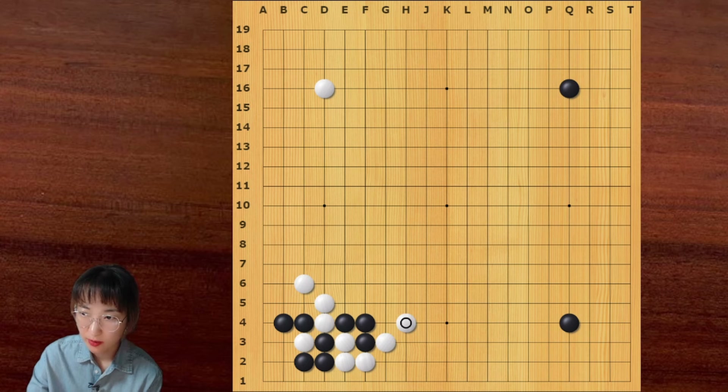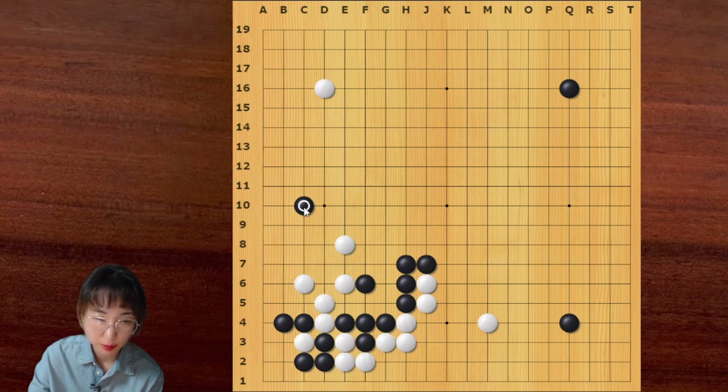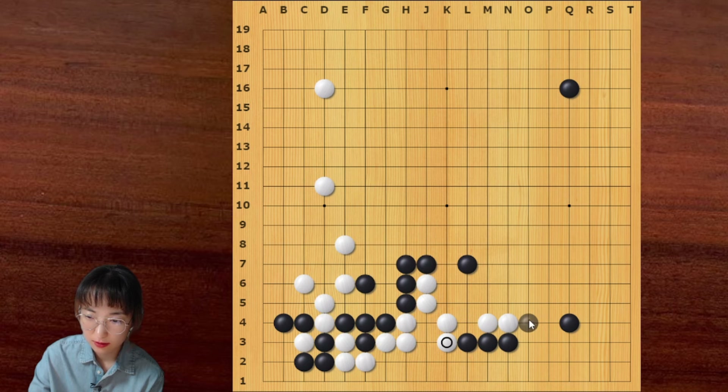Let me show you one more time. If white plays this diagonal, black can jump — this is the vital point. After this exchange, black can make a one-eye shape here. Then this is the vital point — this is very important. White can jump. Then after this, A and B are eyes for black. If white goes here, this is very good — you should remember this point, C10, this is very good. If white goes here, then black can hit this point. Then white should answer. Then we can expect this sequence — this is one of the joseki.